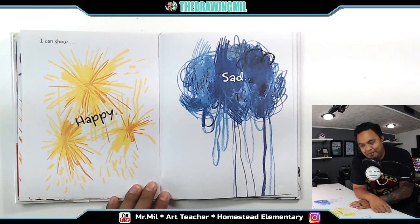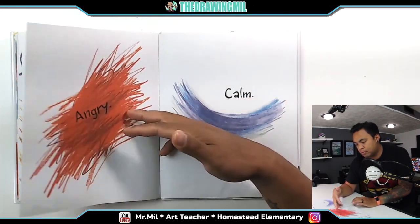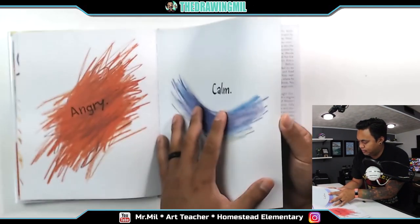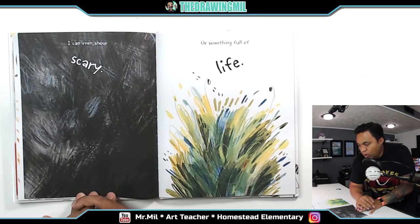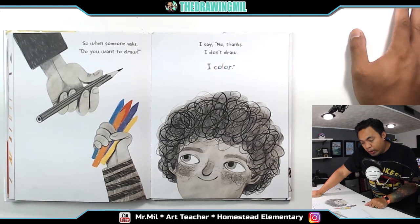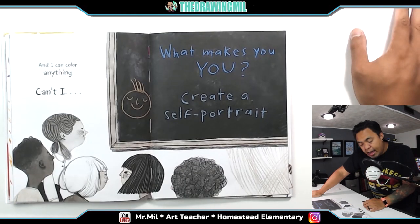I can show happy. I can show sad. I can show angry. I can show calm. I can even show scary. Or something full of life. So, when someone asks, what do you want to draw? I say, no thanks. I don't draw. I color. And I can color anything. Can't I?